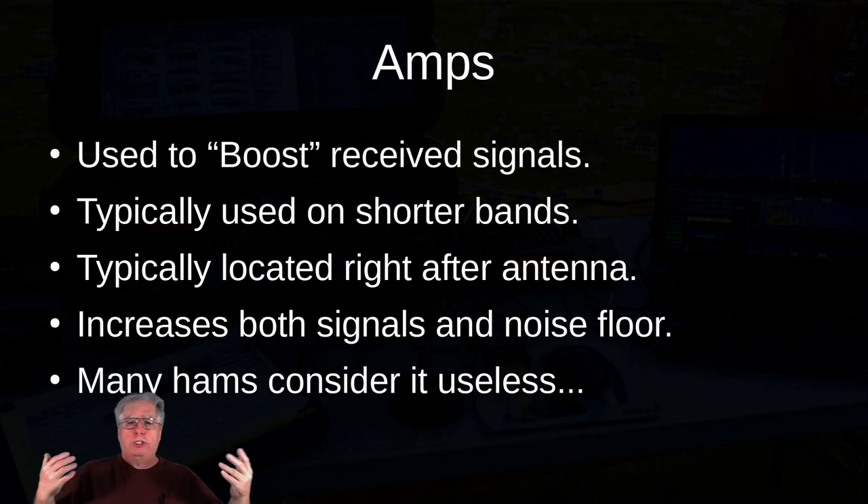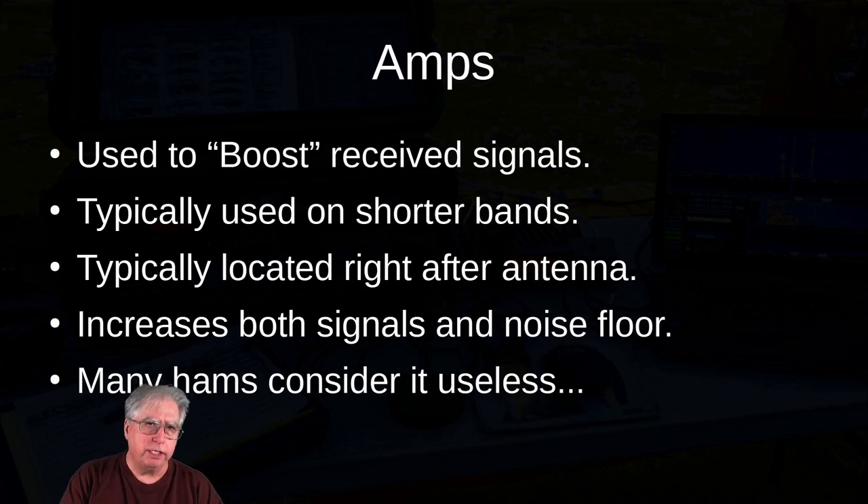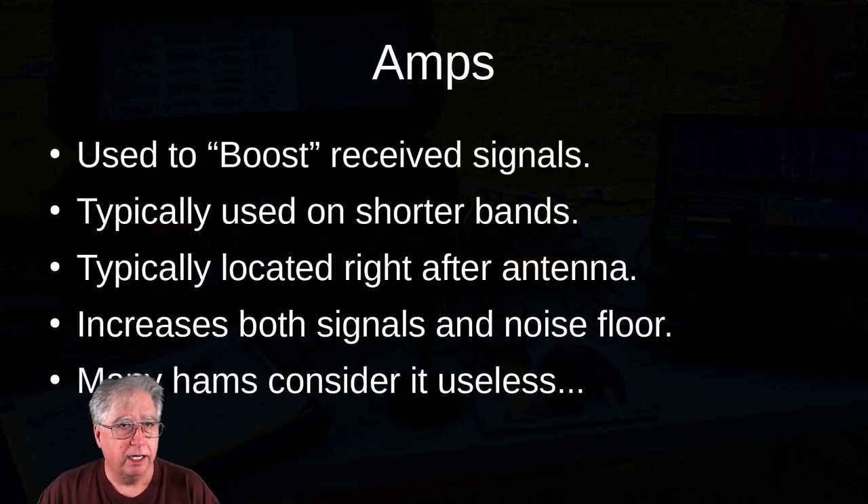What about the preamps? Preamps are used to boost received signals and are typically used on the shorter bands — typically 40, 80, 60 meters. They're typically located right after the antenna, so you're basically boosting the signal coming in from the antenna. The problem is they increase both the signal and the noise floor, so basically all you're doing is changing the S-meter reading to something higher. Many hams consider them useless, although if you really want the person you're listening to to get a boost, you can put on the second preamp and tell them they're coming in S9+10 when they're only really at about S7.